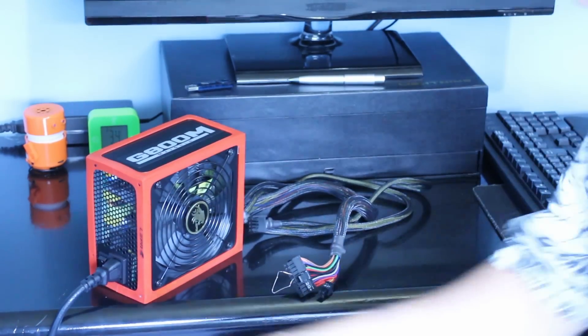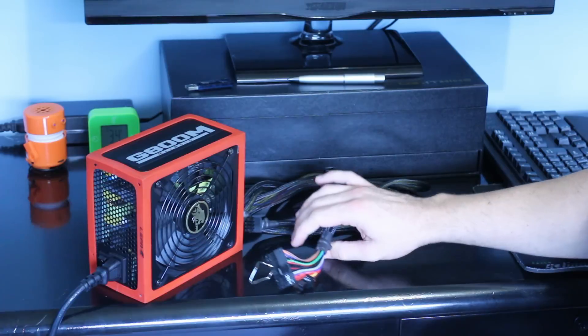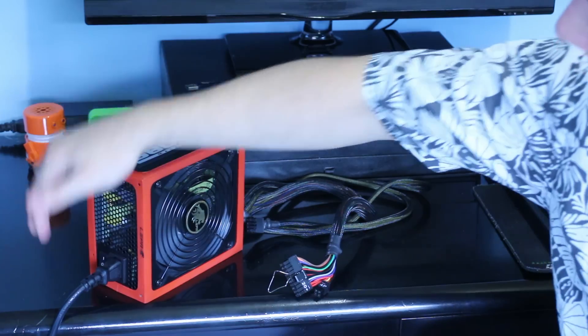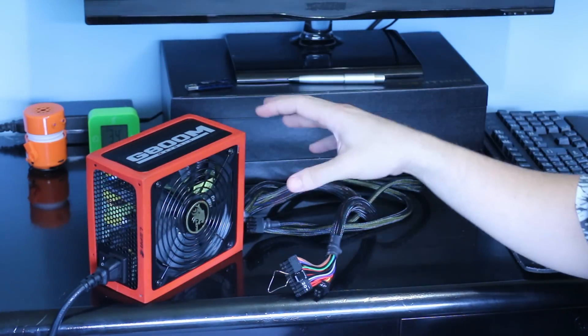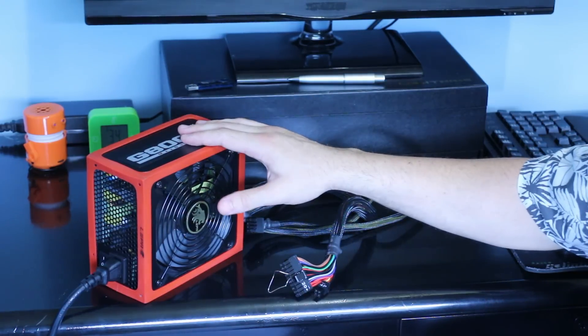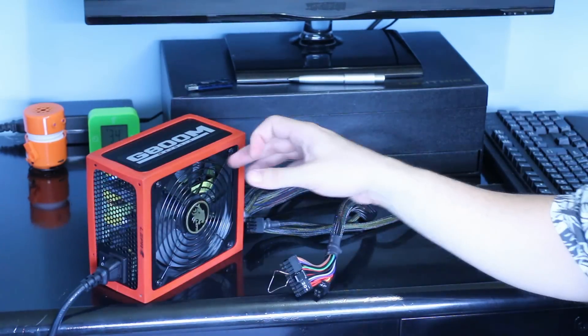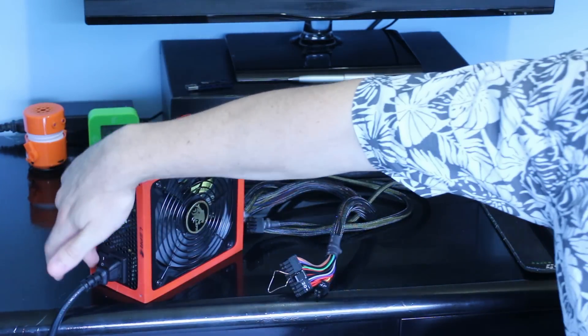Once you have turned your power on from the wall and have your wire connected, you can then turn on the power supply. As we saw, the fan literally started for a split second and then it stopped. Essentially what this means is this power supply is faulty. A healthy power supply — the fan should just continually spin until you turn the power off.